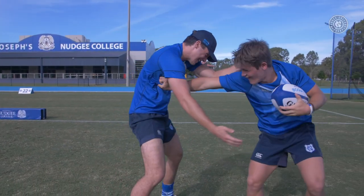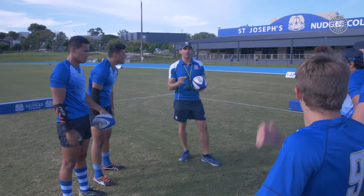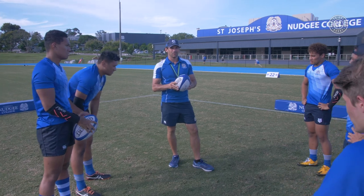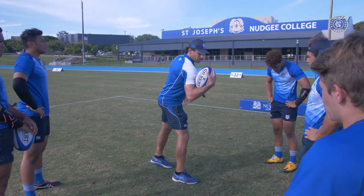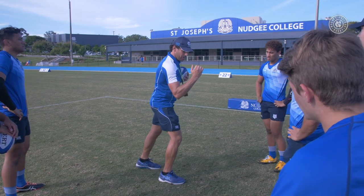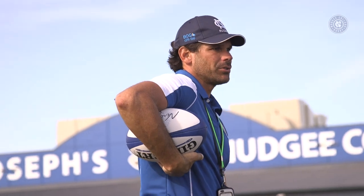Excellent gents, bring it in. Looking at our stats over the last two seasons, almost three quarters of the time we lost the ball in contact was from a loose carry — either from taking the ball into contact without having the ball away from contact, or not holding the ball high and tight, having it with loose grips.